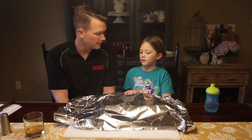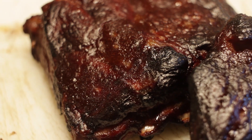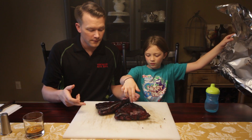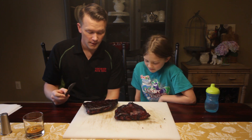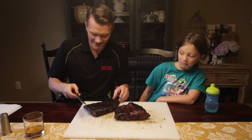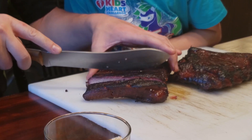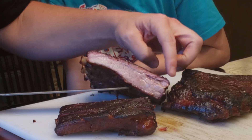So let's cut these up now. Look at this knife, isn't it cool? Looks pretty good — we've got a little smoke ring going on, nothing on the bottom though.